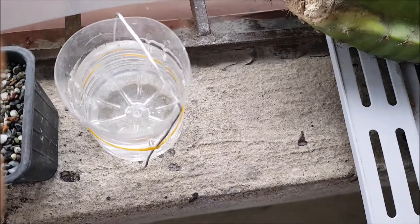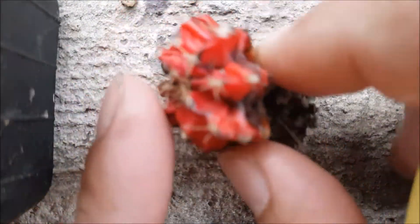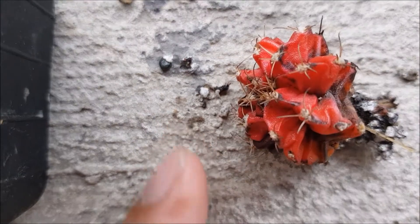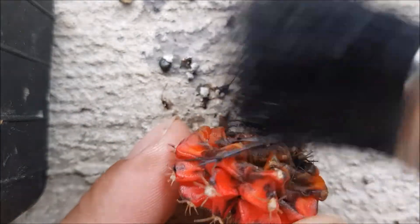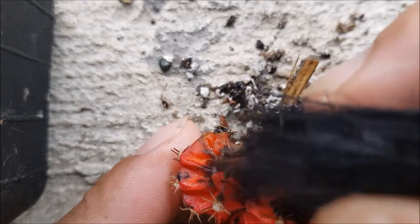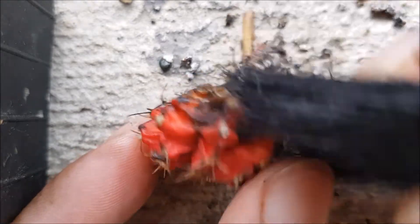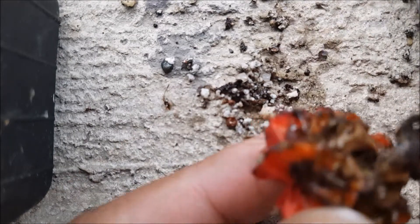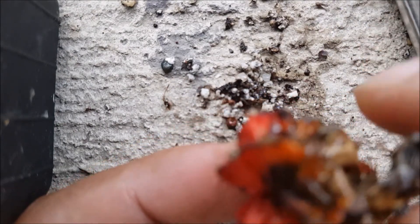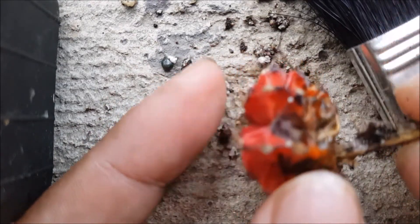Then we'll get to looking at the roots of the plant. We're also going to try water therapy to see if it will work for cacti as well. Before we do anything, we're going to dust off the roots first so we can have a better look at the situation. Let me just take some of the soil out.